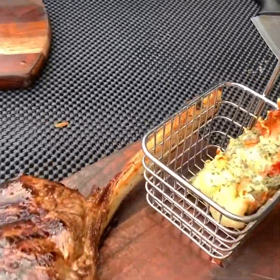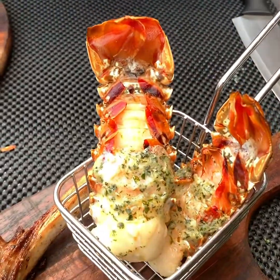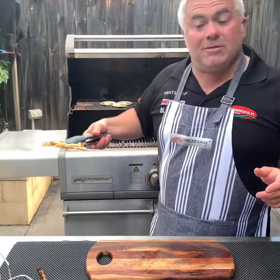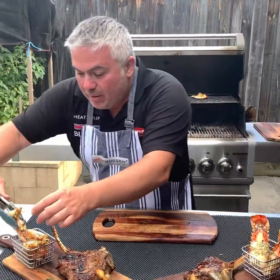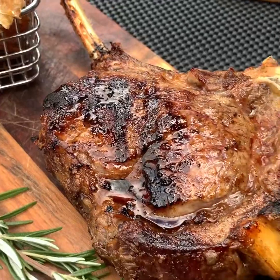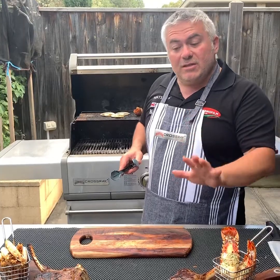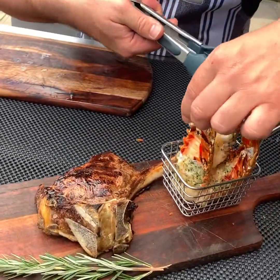We're going to grab our lobster tails and just place them in there. And we'll grab another one, just like that. On the other side, we'll put our prawns — because the wife prefers the lobster tails, while Jack the Greek always loves his prawns. We'll finish off putting our prawns in there, just like that. I've done this on purpose to give us about a minute and a half or two minutes for our beautiful ribeye steaks to cool down and settle. Let's grab one more and put it on here at the back.